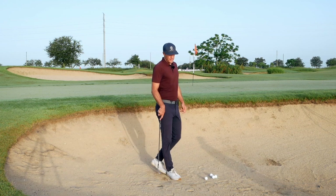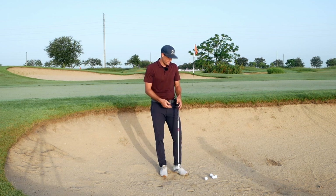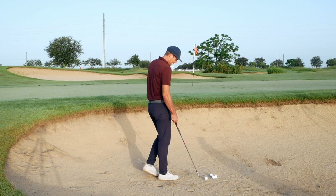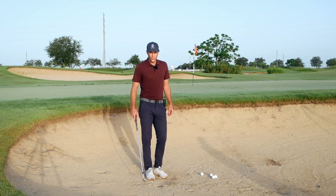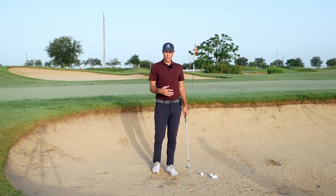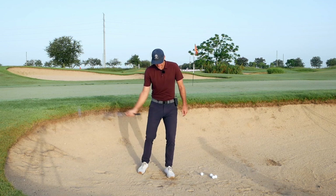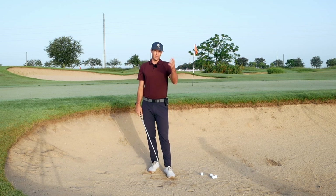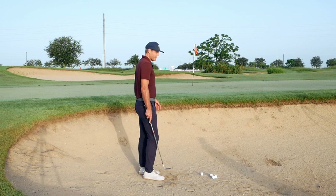The thing with bunkers is as you're going to different courses you have to pay attention to how the sand is — the depth and thickness of it — because all those little things can make a difference in how you've got to play the shot. This bunker here has pretty firm sand, so I'm going to talk through some ideas on how to play this type of shot. In thicker sand, if you have enough speed, you have a little more room for error because you can collect more sand and get the ball out of the bunker.